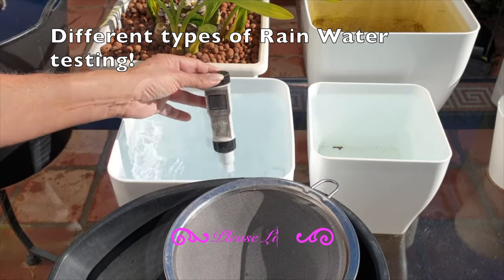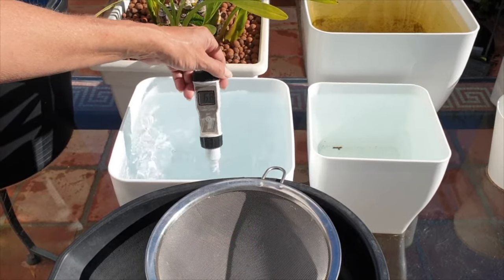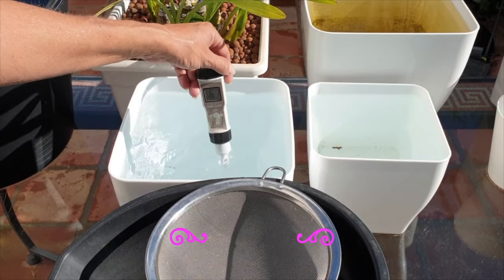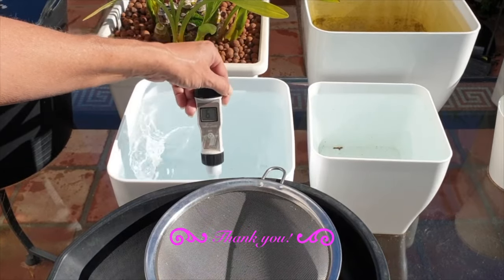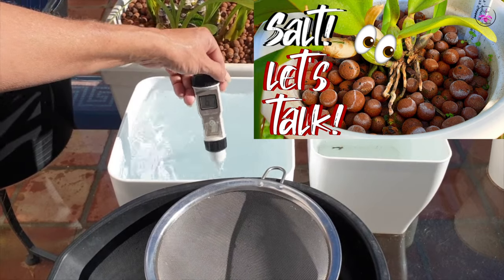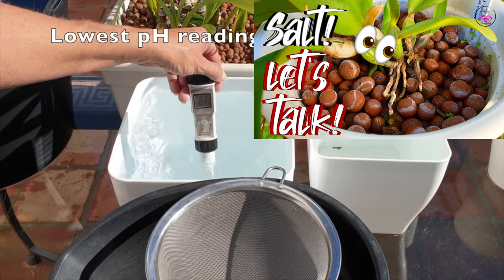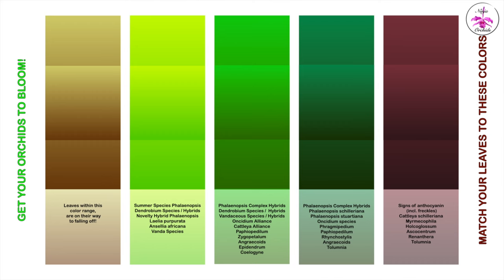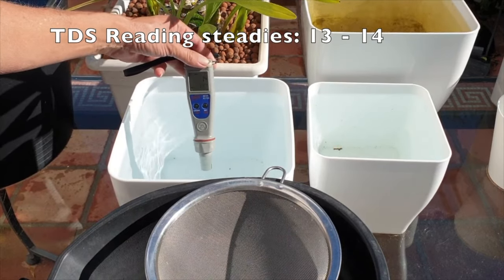Now imagine this — you're showering your orchids with love, fertilizer, and supplements, but instead of thriving they are showing signs of stress. That culprit could be hidden fertilizer buildup. This is where a TDS meter becomes your eyes into just how much fertilizer is going into your orchids. Fertilizers contain salts — total dissolved solids, or TDS — which are essential for growth, but excess buildup can be harmful. High TDS levels can lead to nutrient burn, damaging roots and hindering water uptake, with symptoms including yellowing leaves, stunted growth, and wilting.